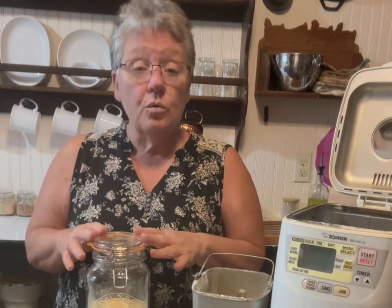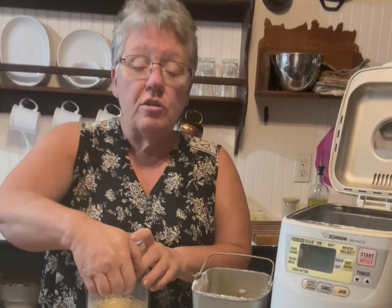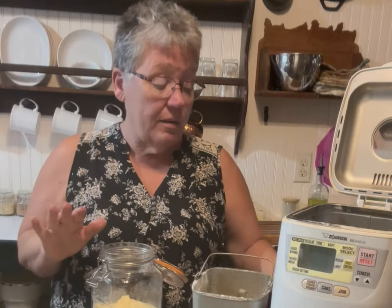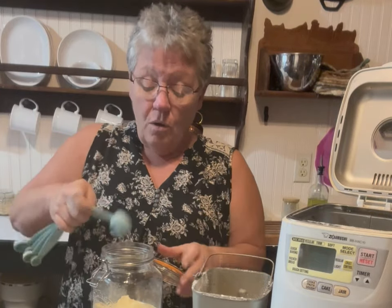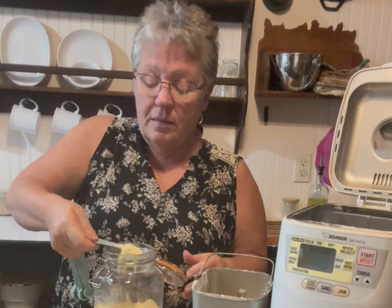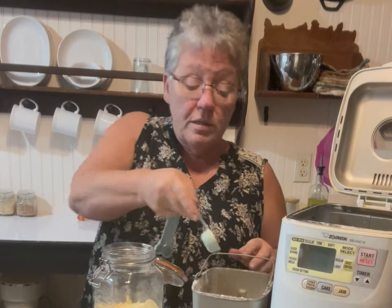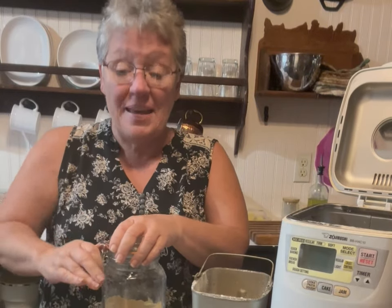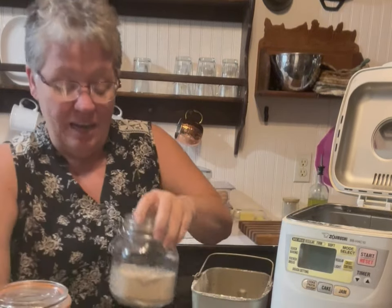Here's my secret — my bread stays so soft for so long, and it's all because of lecithin. Lecithin is added to bread to help hold the moisture. You can get soy lecithin or sunflower lecithin. I don't eat soy, so I keep it out of our diet. I add one tablespoon — shake it off, smooth it out — and you will be amazed.